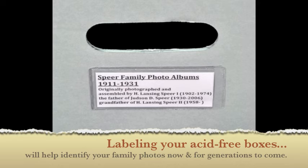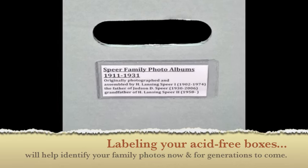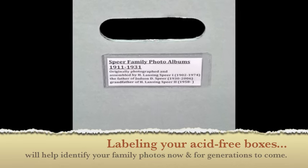Lastly, labeling your acid-free boxes will help identify your family photo albums now and for generations to come.